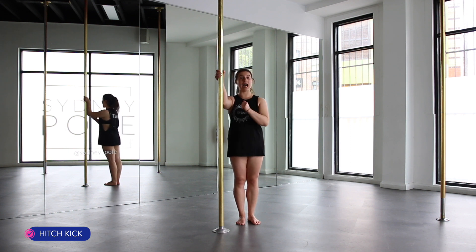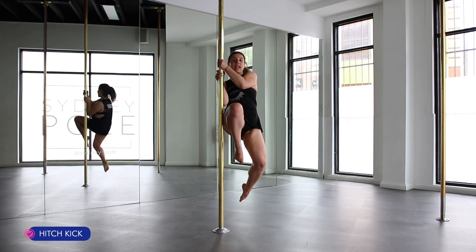Bring your inside knee up to your chest, then kick your outside leg apart. Step, hitch.